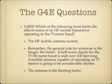Which of the following most limits the effectiveness of an HF Mobile transceiver operating in the 75-meter band? The correct answer is the HF Mobile antenna system is the limiting factor. The general rule with antennas is the longer the better. A half-wavelength dipole for 75 meters is over 100 feet long, so a practical mobile antenna will be much shorter and won't perform as well for sending or receiving.